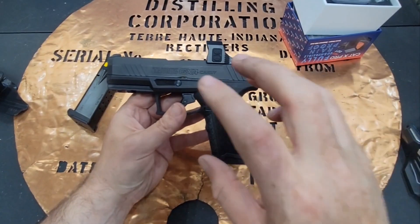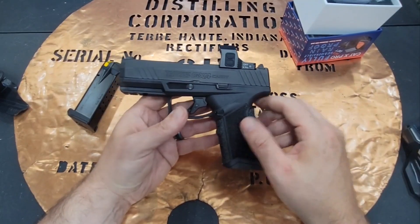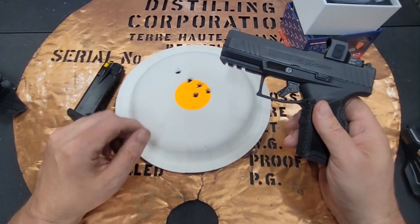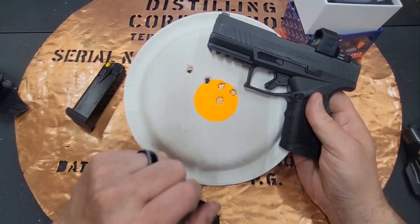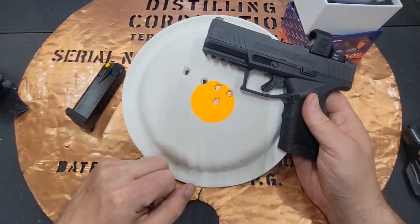If you want to know about how the GX4 performs, you can check out my review just on the GX4. But to give you a little bit of an idea — when I took out the GX4 with irons at 7 yards, I had 4 shots that were within a 2 to 2.5 inch circle. So that's pretty good.